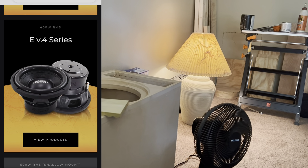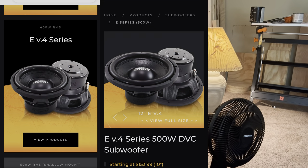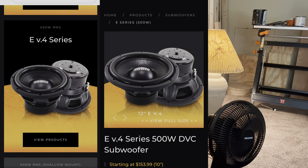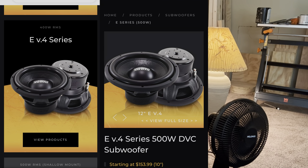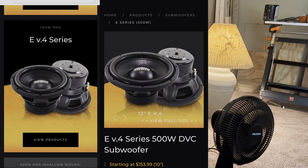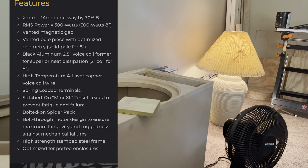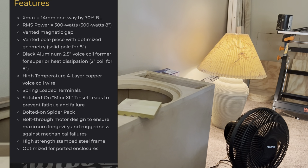We're gonna look at the 12-inch like we always do. It's 500 watts RMS. The starting price is $153.99, and that's starting from the 8s on up. If you want the 12-inch, it's probably going to be around $170 or $180. It has a vented magnet, a 2-inch voice coil, and 14mm Xmax one-way.